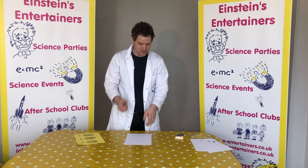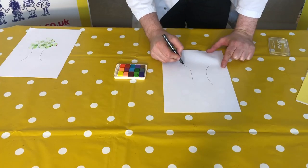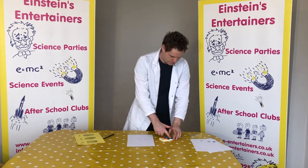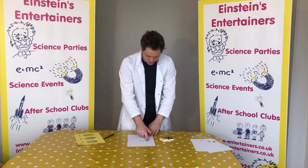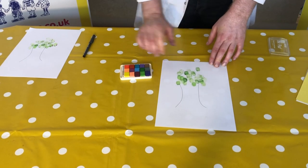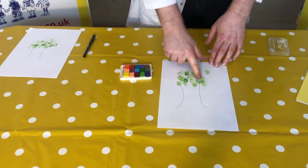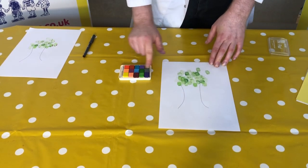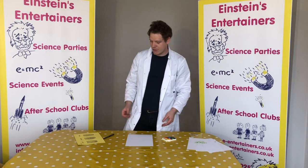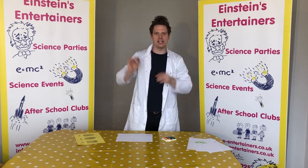Now what you can also do is use this principle to draw different things. For instance, if you had a piece of paper you could put two lines down and then using your fingerprints you could make yourself a tree. If you put your fingerprints in some green ink and put it all the way around, it could look like a tree — can you see that? You could also make a family tree which links through all of your relations.